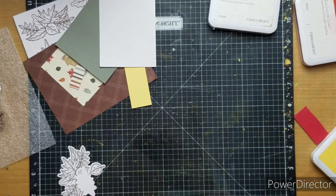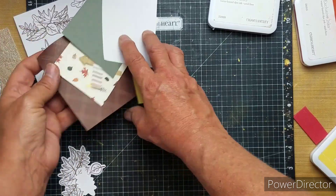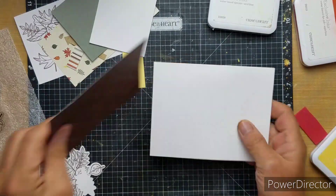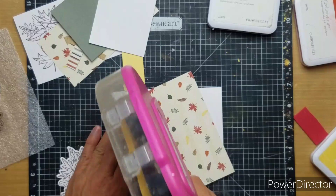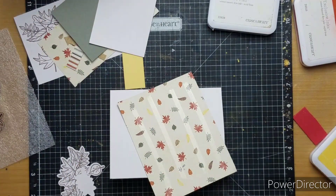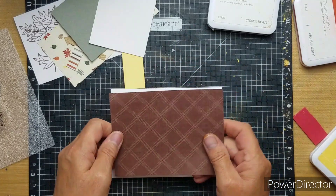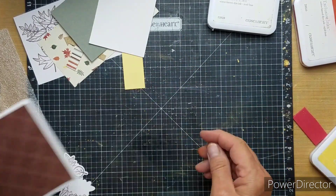Good morning. This is Kathy and we are working on project two of the Cozy Up Card Making Workshop Kit. I love these cards and as you know, I love fall. So these cards are right up my alley.